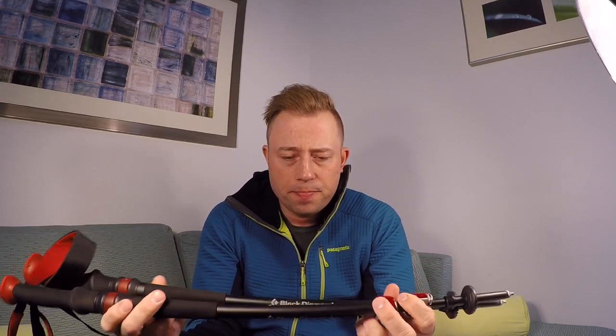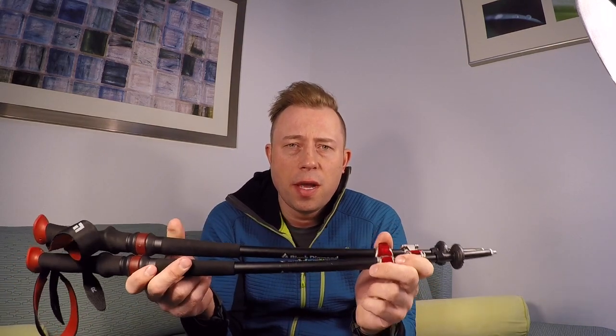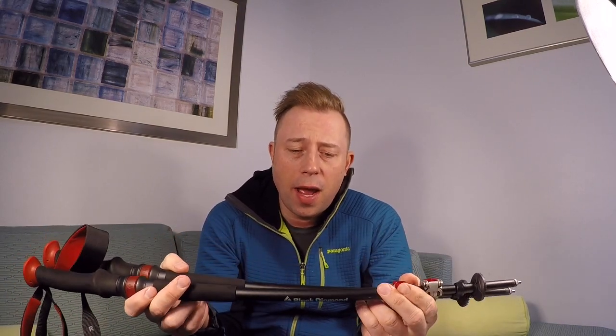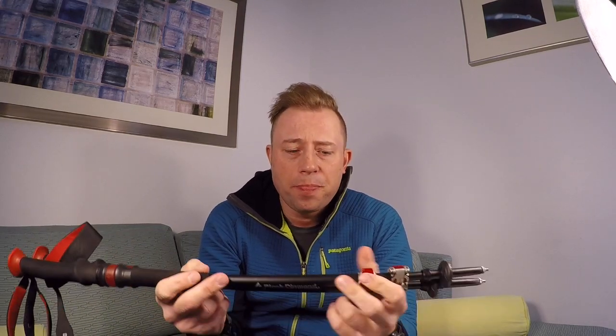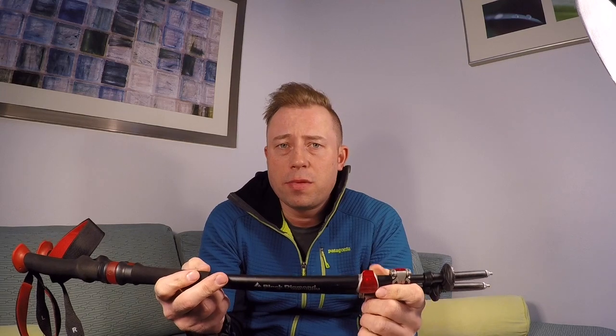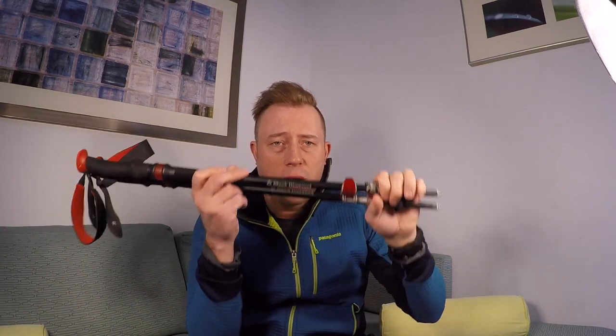The third thing: these poles helped prevent so many injuries that I was really vulnerable to on the trail. I can't tell you how many times these things saved me from rolling my ankle, just distributing the weight from everything on my upper body to my poles instead of distributing it to my lower body.